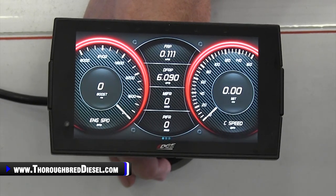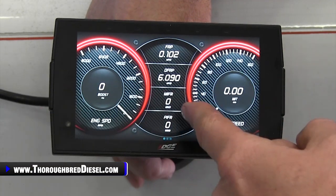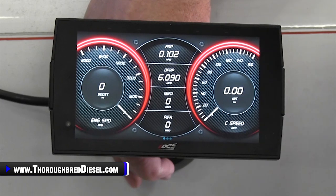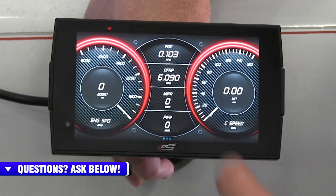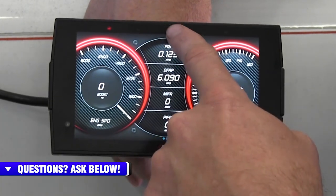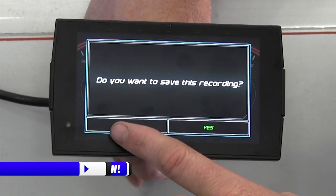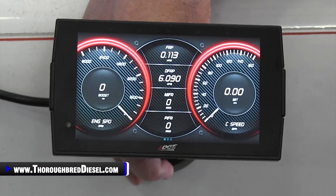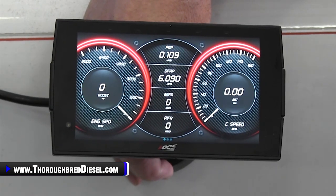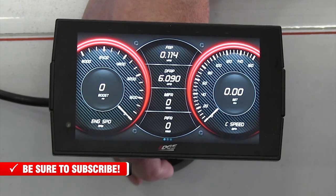Let's talk about doing a data log. Another really nice feature — let's say you've got something going on with your truck. You want to do a data log, drive it, recreate the issue, and get it recorded. The parameters you have set up on your theme are going to be what's included in your log. To start recording, pull the top down and hit record just like that. You'll see the red light comes on and it's recording. When you're ready to stop it, pull it back down, stop it, and it'll ask if you want to save the recording. You'll have to save it by name. When you plug this into your desktop and download the My Data Viewer from Edge to relook at the log, you will have to remove the unit from the truck to extract the file.